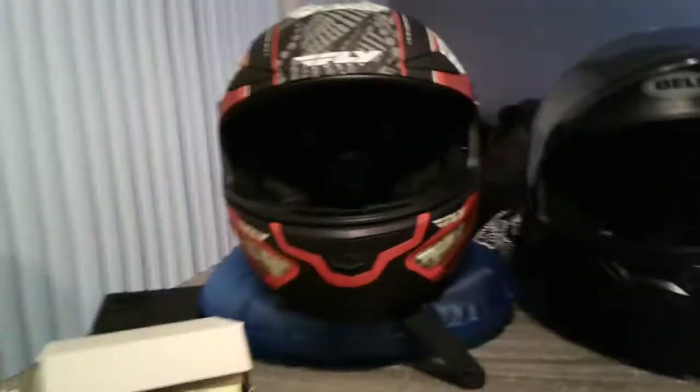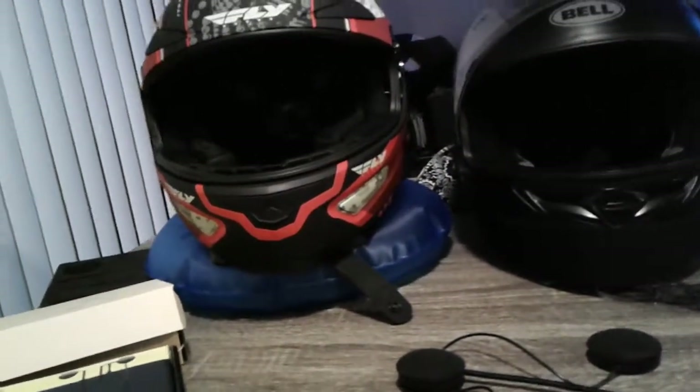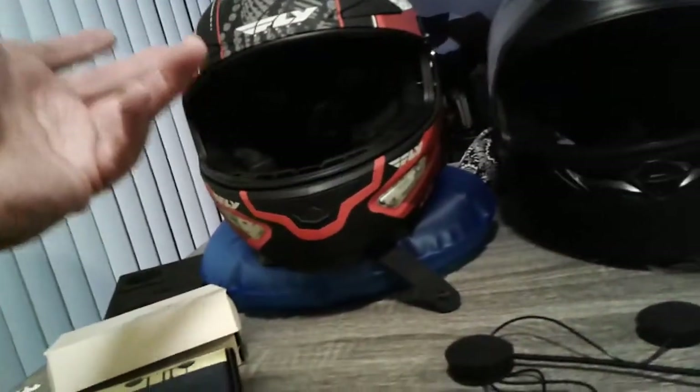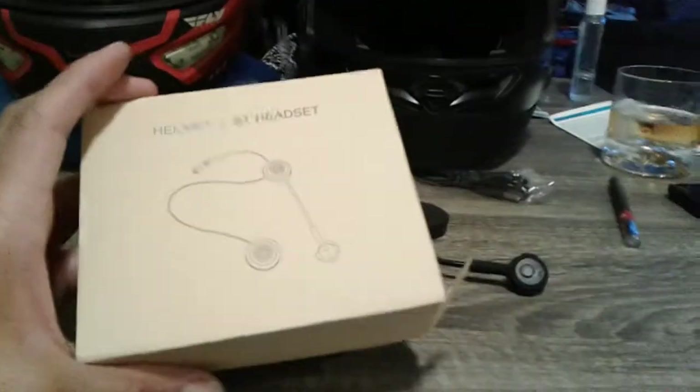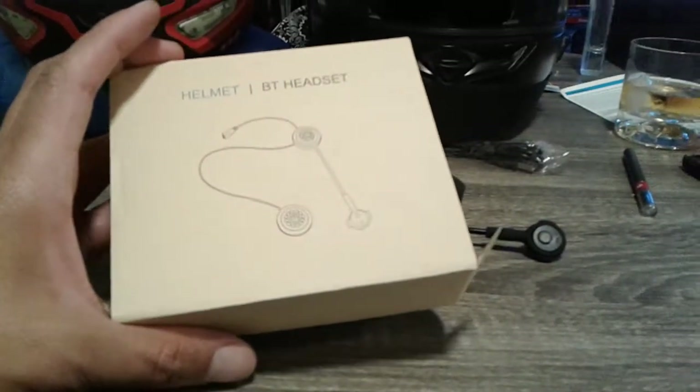This also has the drop-down sun visor, which is nice. I wear prescription glasses and prescription sunglasses, and when I have my contacts in I still use it anyway — gives me kind of a double protection.